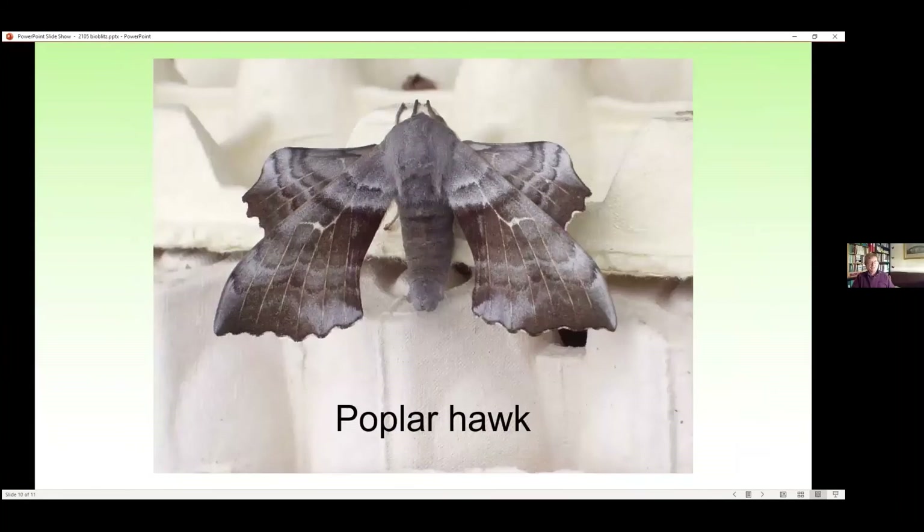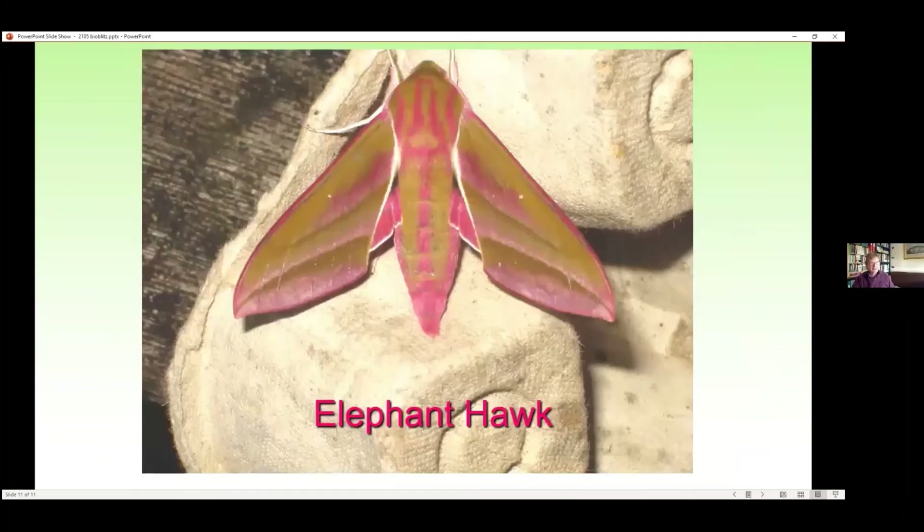Then we come to the hawkmoths. These I think are flagship species to me — these are the ones that people see and that get them interested in moths. The poplar hawk is the one moth I did have in my garden trap this morning; only one moth overnight and it was a poplar hawk. Another hawkmoth is the elephant hawkmoth — that's another flagship species. People see this and think it's such a wonderful moth, and they phone me up and start getting interested in moths. Not only the moth itself but the caterpillar is also a flagship species because it looks a bit like a snake and people see it in their gardens and ring me up asking what they've found. So those are some of the moths that you might see in May, and probably more commonly in June this year because we're so late.